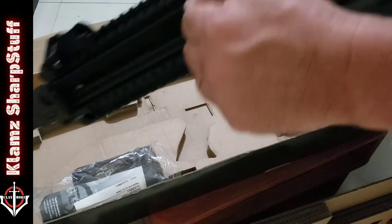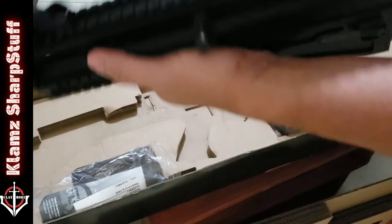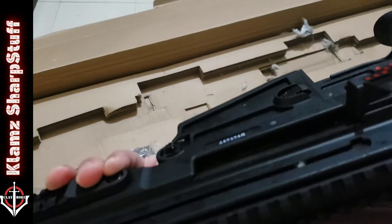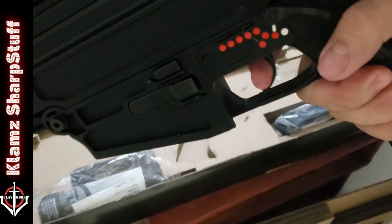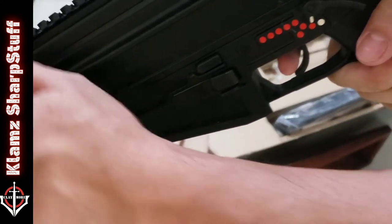Let's check first if this is indeed safe — yes, it's on safe. It has an ambidextrous fire selector. Let's check out the trigger pull. Oh man, it's easy.